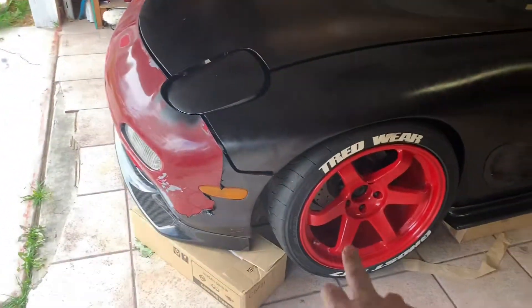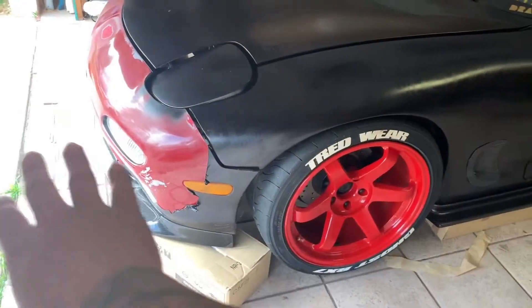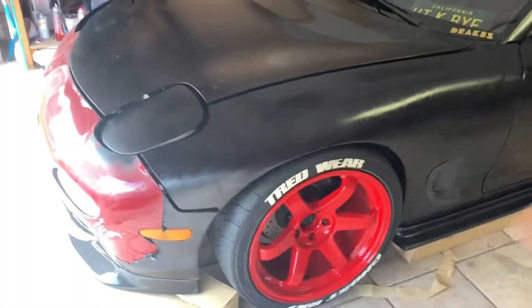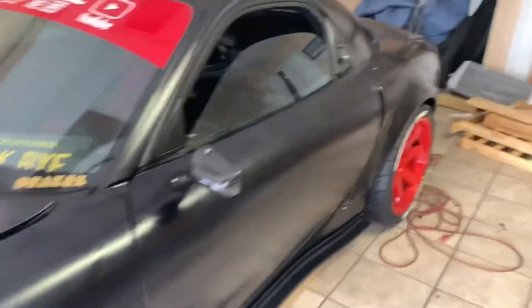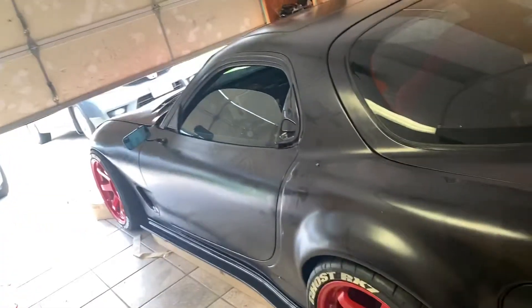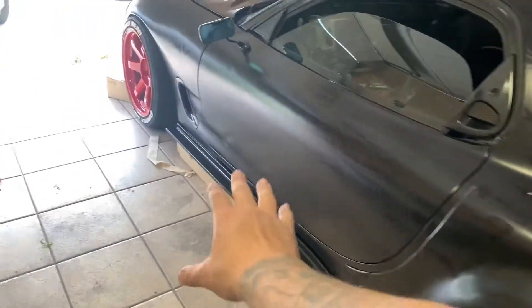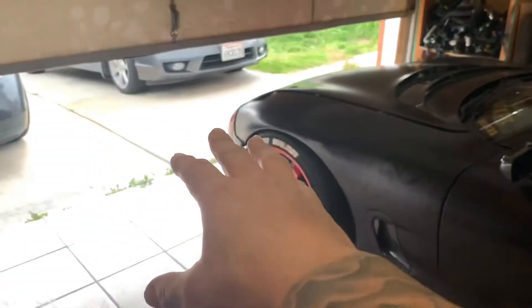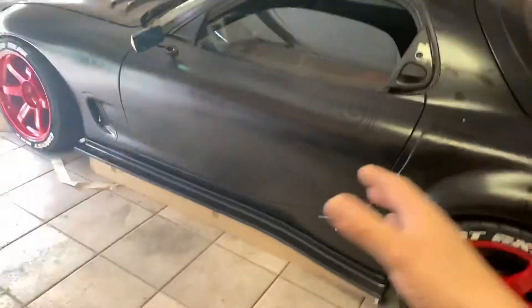The front end is still missing a little bit more - I still need to get a couple more parts for the front end just to make it look complete and flow with the rest of the car. But the side skirts flow really well with the rest of the car except the front end. The rear end is complete, the sides are complete, and now the front just needs a little bit more work - but that's almost done, which is a good thing.